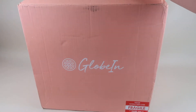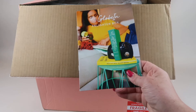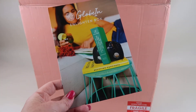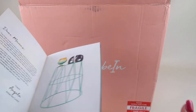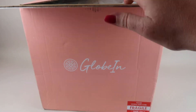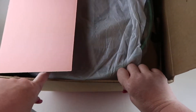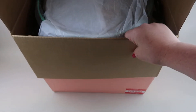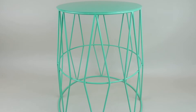This box is actually really large when you first open it. You're going to see a little guide here with information about all the products in the box. I'm going to put the box on the floor and pull up items one by one — everything is pretty full in there.